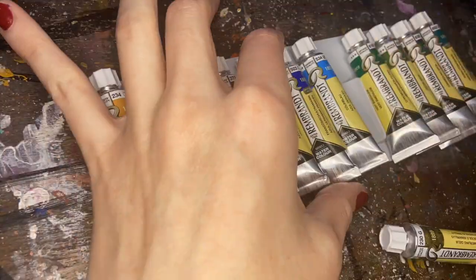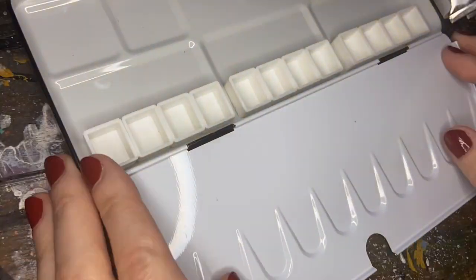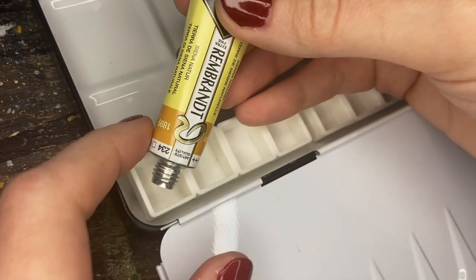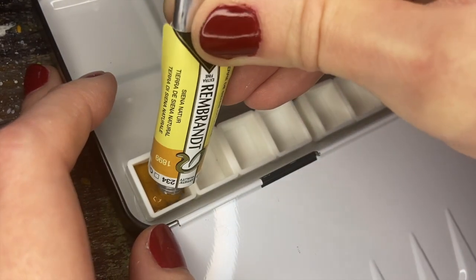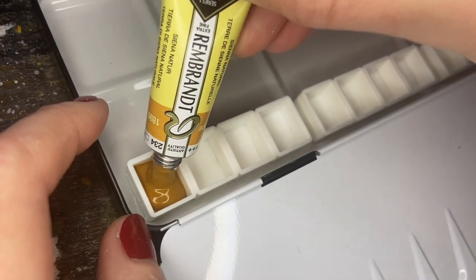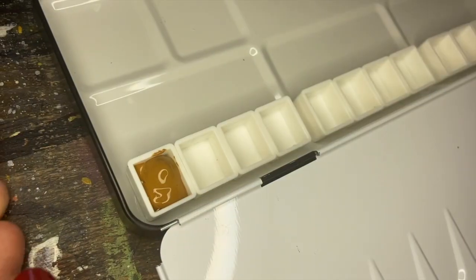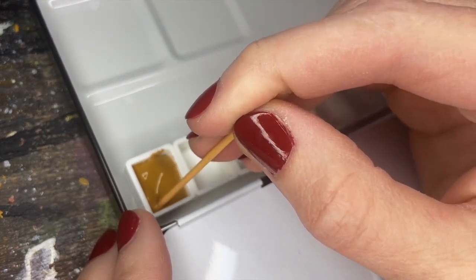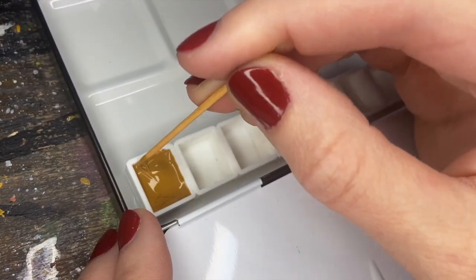One thing that's nice about having the tubes is you can customize your palette a little bit more, so I'm going to just reorder my colors for what works better for me. I'd also like to share a couple tips on how to fill a pan - it seems like it's self-explanatory, but there's a couple things I've learned over the years. Have your pan close by just in case your tube explodes with paint, and focus on distributing the paint around the edges of the pan. Always put the lid on, and then go behind your squeeze with a toothpick and kind of push that paint around to the corners of the pan.